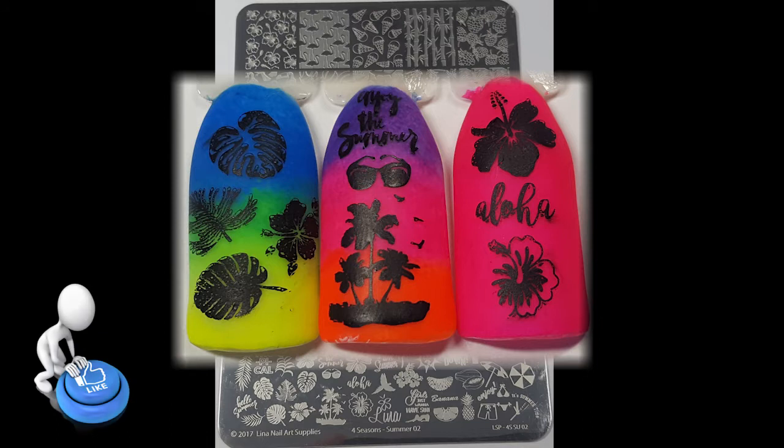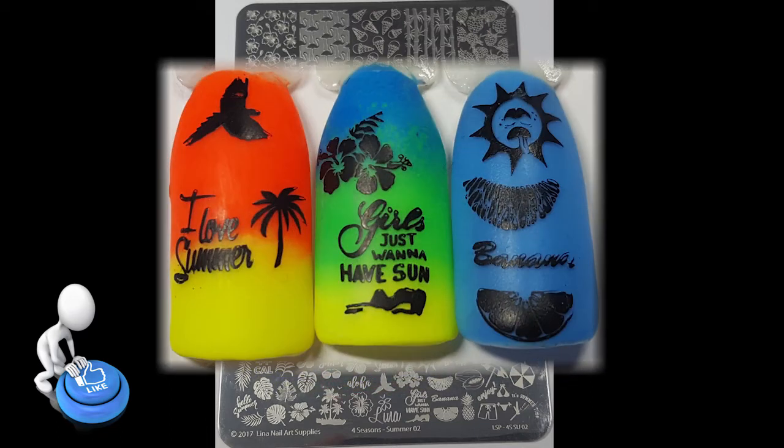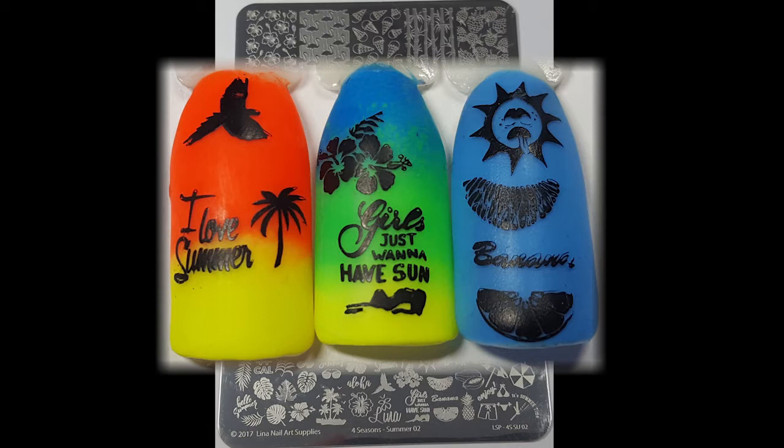As for swatching this plate it worked really well. I've really grown to love the Lina Nail Art stamping plates and again I had little trouble with the negative images — one day I will crack them — but other than that this plate is amazing.